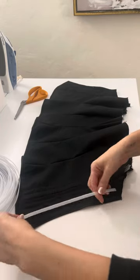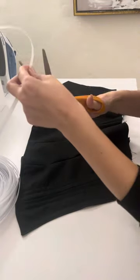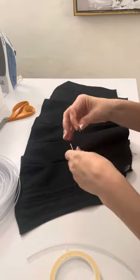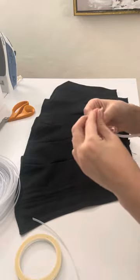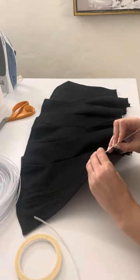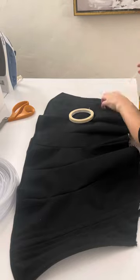Now that I have my channels created, it is time to insert my boning. You can use whatever boning you like — I am using plastic quarter-inch boning. I cut it about an inch short of where I want it to stop, leaving room for hemming or bias tape finishing. You can also melt, tape off, or cap the ends if using steel boning. This helps prevent the boning from penetrating the fabric and coming out. Make sure you cap those off, then insert boning into all of your channels.